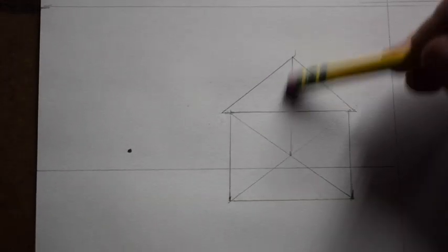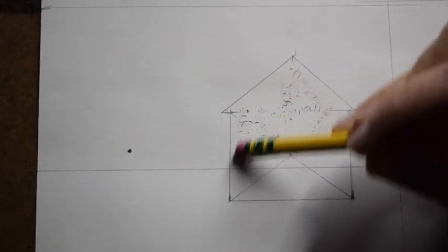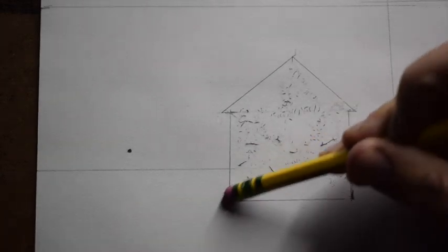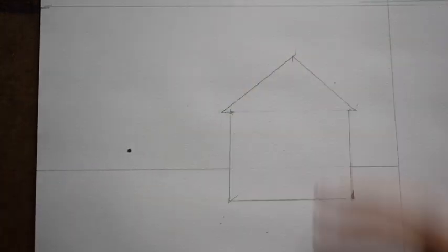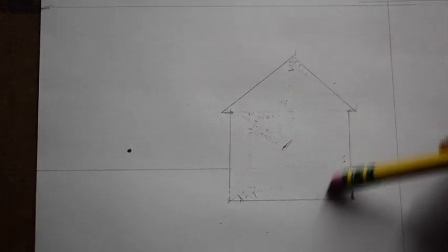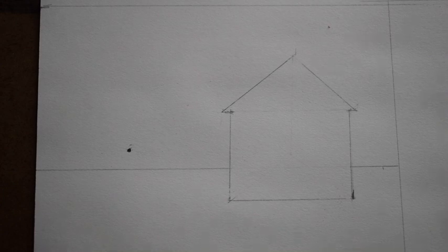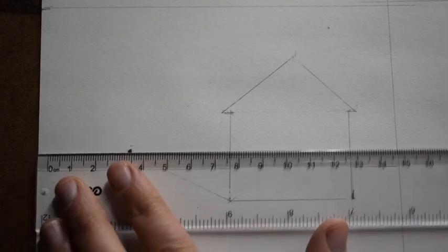I'm going to erase the lines inside the front of the house — that includes the X and the horizon line — just cleaning that up so I don't get confused by all those intersecting lines. With one-point perspective there's often a lot of erasing and cleanup, which is why it's always good to draw lightly in the first place. Now we're going to create the side of the house by connecting these corners to the vanishing point, along the left-hand side, drawing super light since I know I'll erase some of those lines.